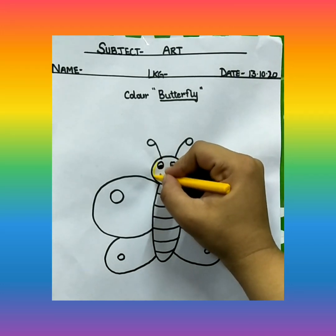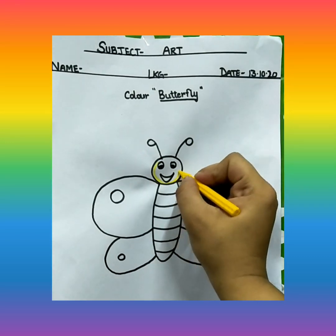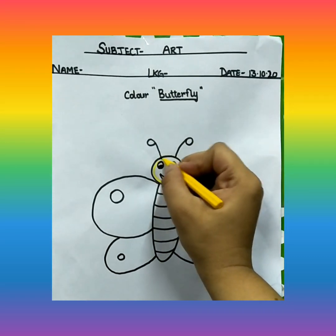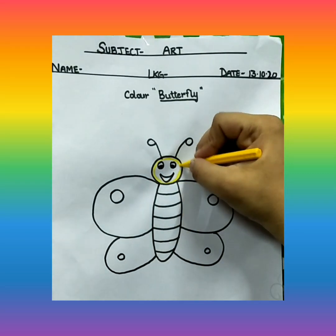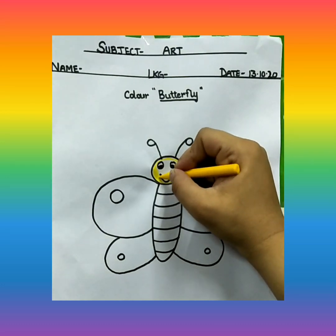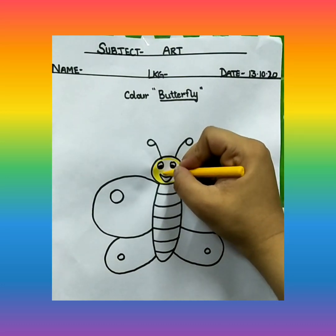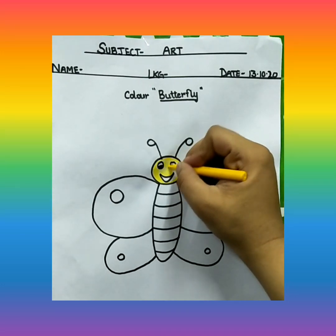First, what are we going to make? You are going to tell me, I will not tell you today. Yes, we are going to make an outline first. Then we will color this mouth, lip, and face of the butterfly.